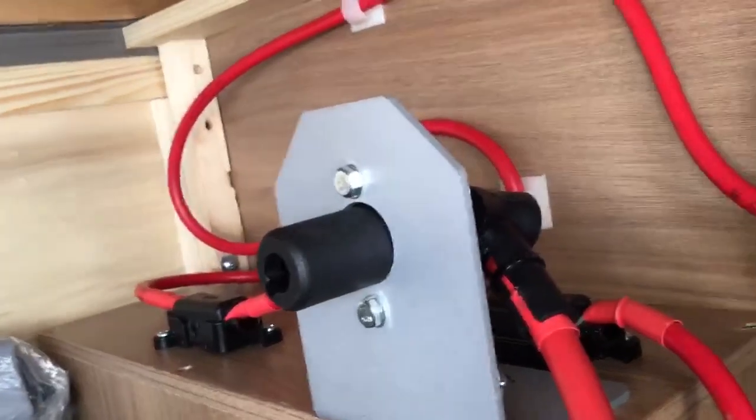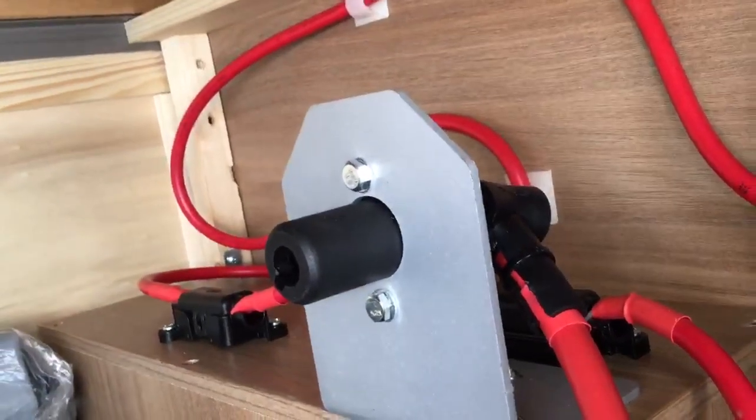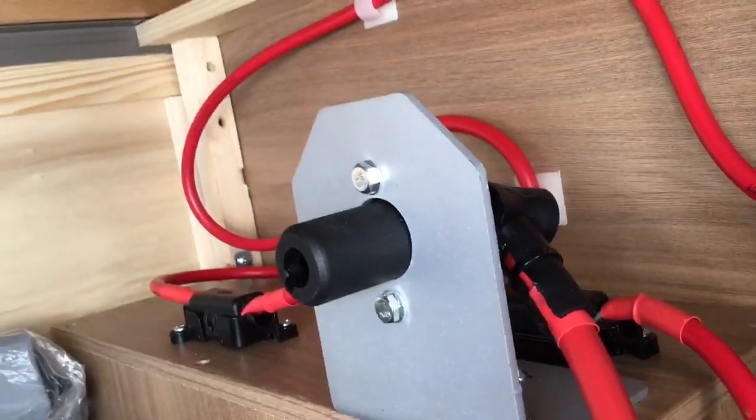Next you will need to locate the motor mover switch. In this caravan it's located in the front locker under the seat. In some caravans it will be located in the battery locker.